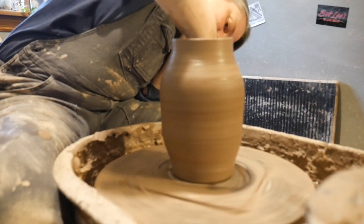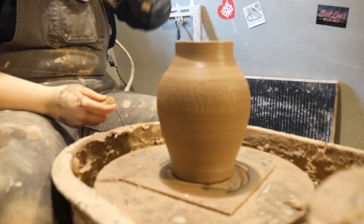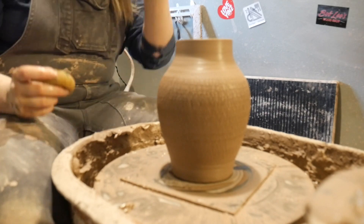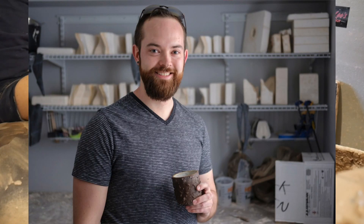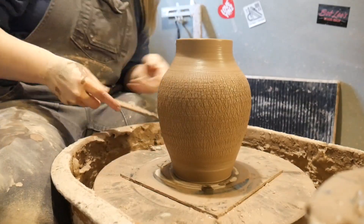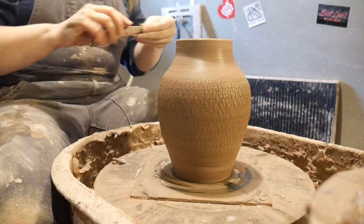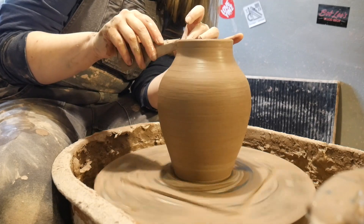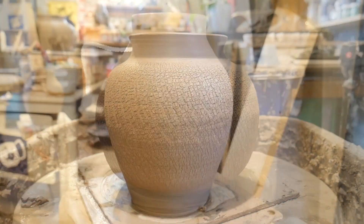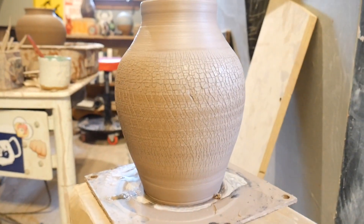I had some extra time and leftover silicate, so I decided to go ahead and throw a vase. I really like this technique and can't get enough of it. If you want to check out somebody who has mastered the technique, you should follow Kurt Hammerly — he's on Instagram and has published a few YouTube videos where he uses the technique to make it look like bark. I might try that eventually, but for now I'm really happy with both of the vessels I threw today. That texture is going to look beautiful once it's glazed.